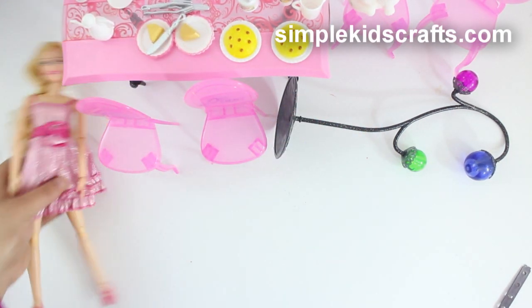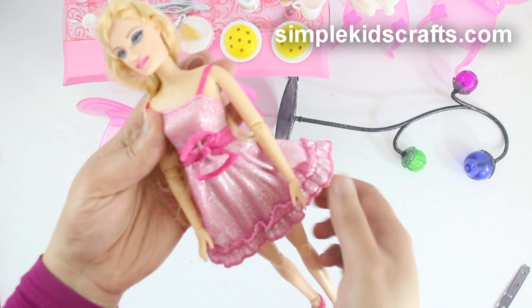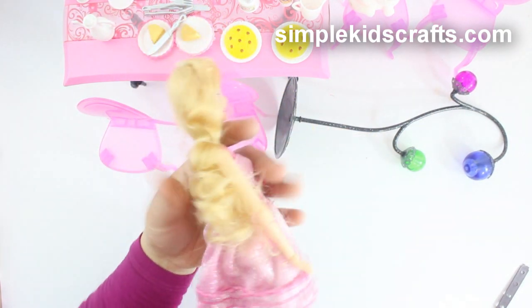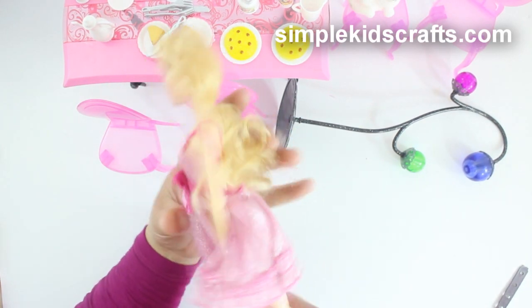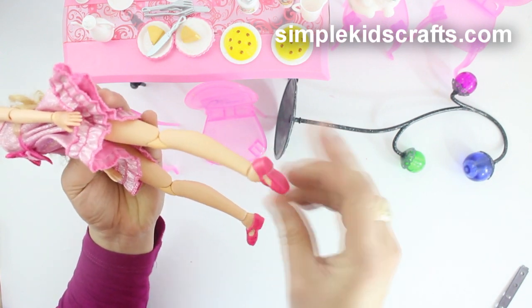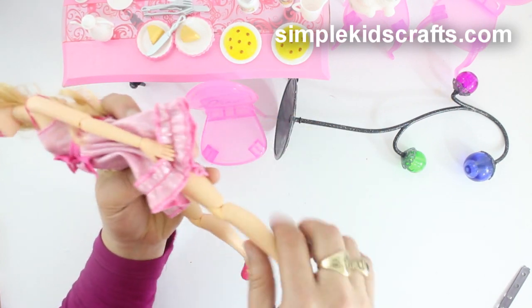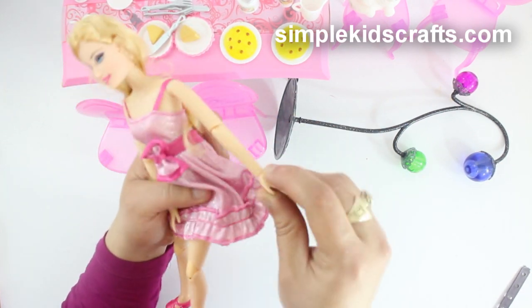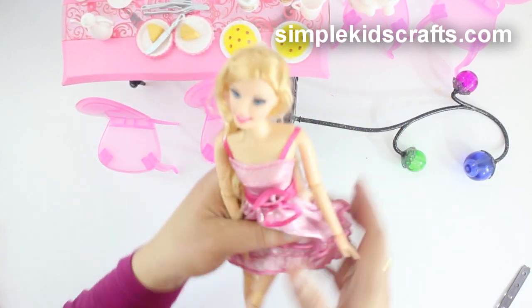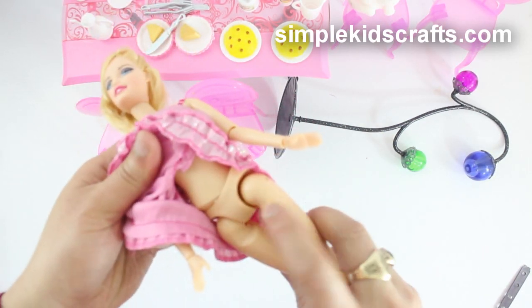Now we have the doll herself. I'm pretty happy with her — I really like the weight of the doll, she's very heavy. The dress is very well made; I love the bow, the different colors, and the shimmer in the fabric. Her feet are articulated, so you can put heels or flats on her. Her hands are articulated and move, her head moves around as well, and the middle section of her body moves because it has these types of joints.